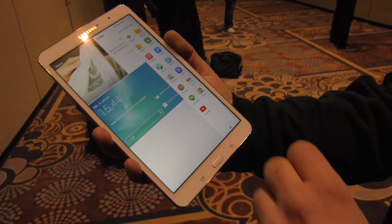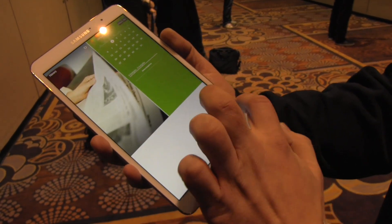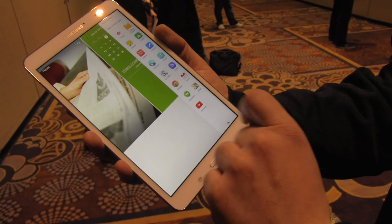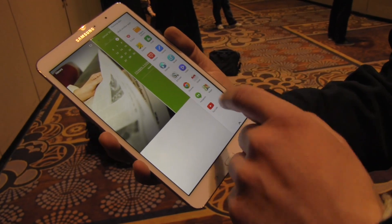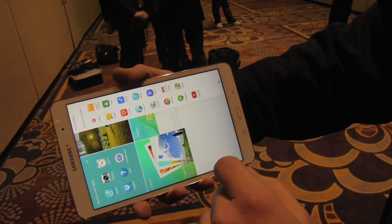You get a super high-resolution screen that's definitely worth it, with enough power. What they've added is a magazine-style UI which looks a bit like Windows 8 — this version is still buggy, there's a tile missing down here. When it's released it will be based on Android 4.4, and they've added a multitasking feature where you can dock up to four apps on your screen.